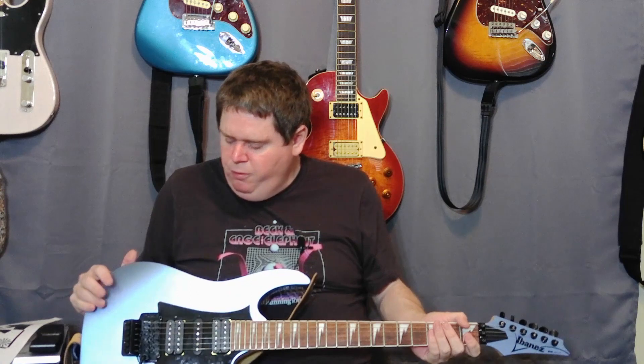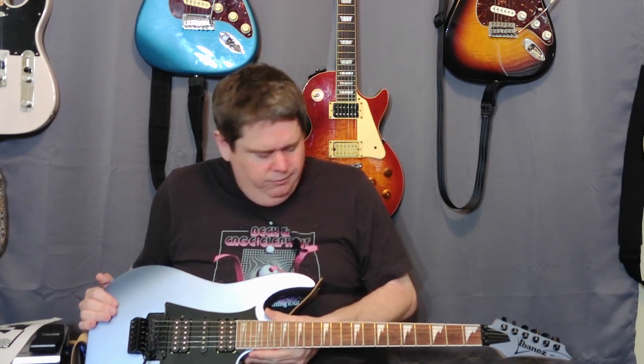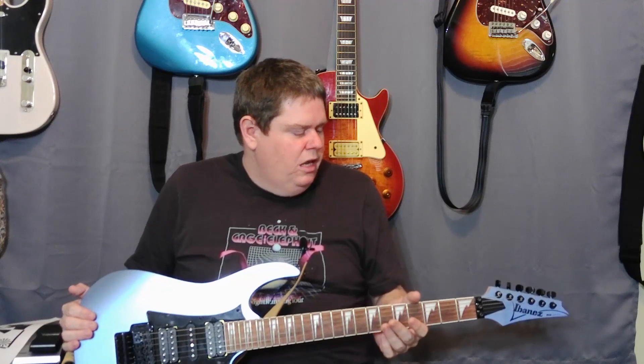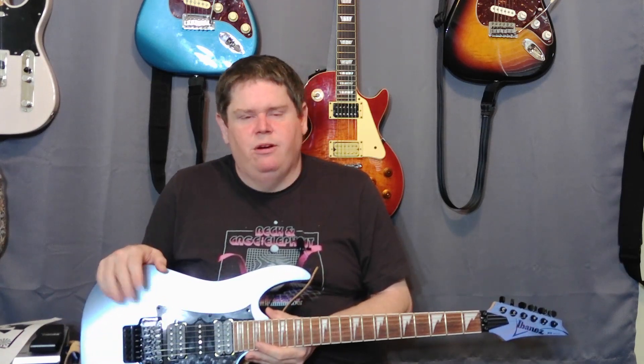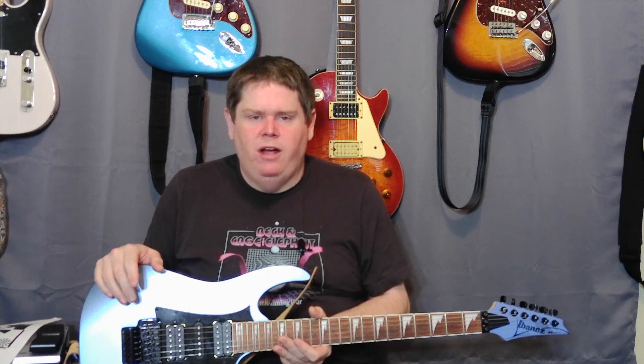This was a reasonably priced guitar. I think I paid around $300 for it, maybe a little less, and I've had it for a few months. The reviews are kind of mixed out there, and one thing that was a pain when I got it is the setup out of the box was awful. These Floyd Rose systems are kind of a pain to set up anyway — I know a lot of people don't like them, but I wanted one and there was one for a reasonable price so I got it.